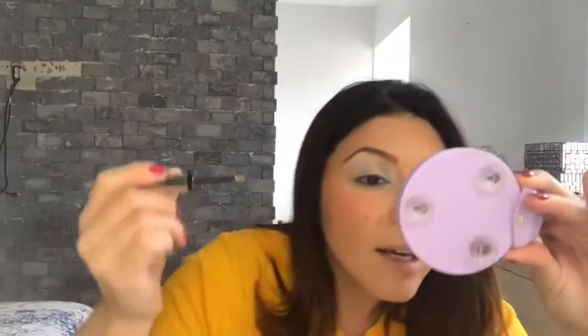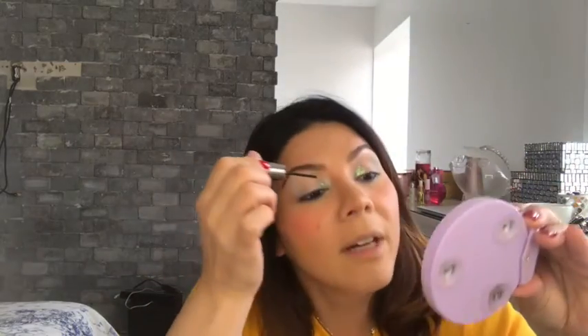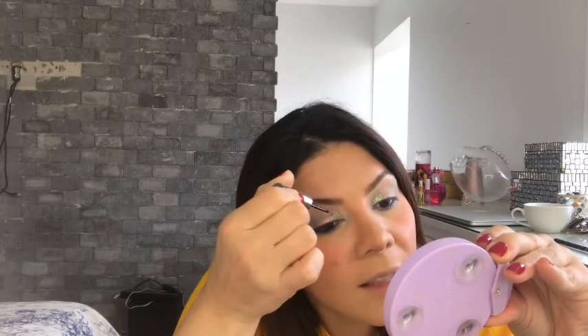Oh my God, this is gorgeous — this literally makes me so happy. Guys, this is so pretty. I want to do everybody's makeup now. I have to match what I just did on this side. Obviously I'm right-handed, so I do one side and the other comes out a little different. I went up a little bit.